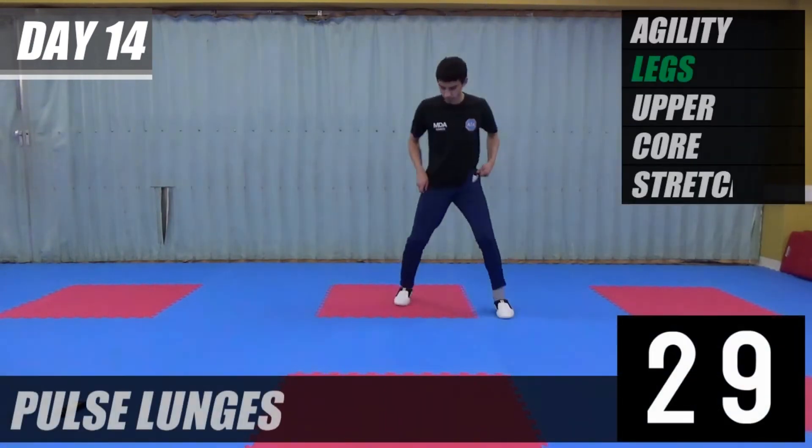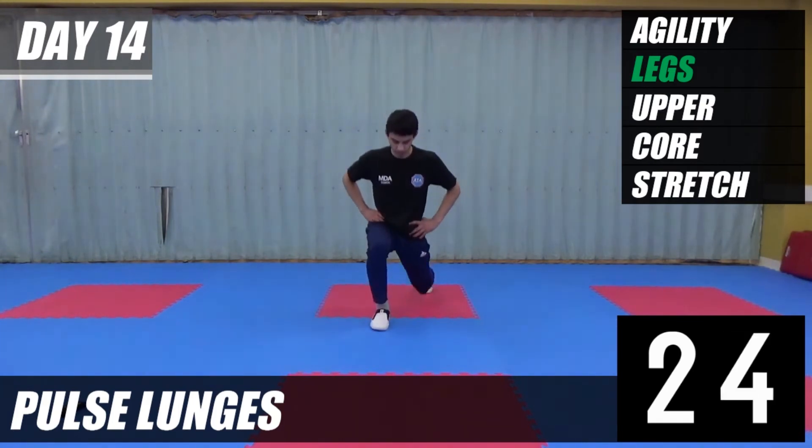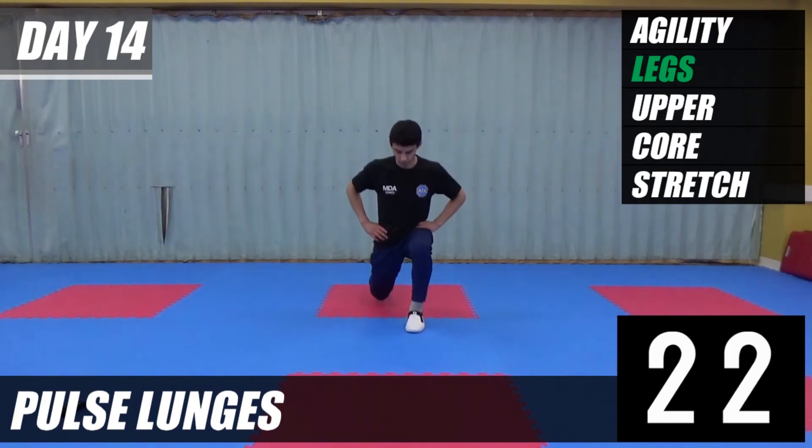Okay, the next one is lunges — we're going to pulse. One, two, change. One, two. Rock twice, change.